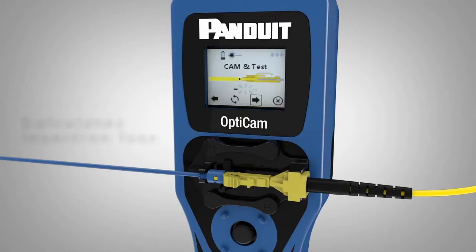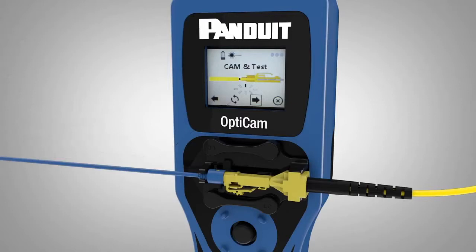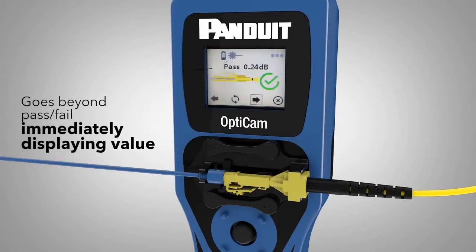Post-camming, the OptiCam 2 Termination Kit calculates insertion loss across the connector. This goes beyond a simple pass-fail and immediately displays the dB value.